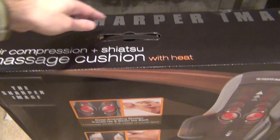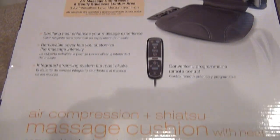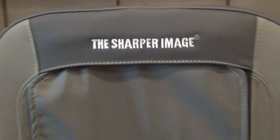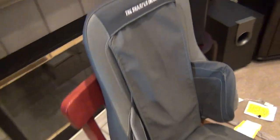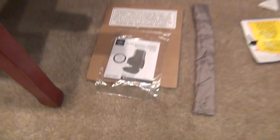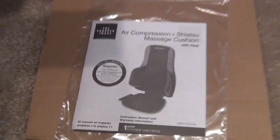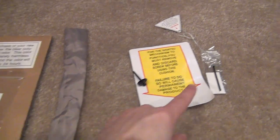This is the box that you see here. Flip it around — the chair is outside of it, otherwise it wouldn't be this light. What you get inside the box is, of course, the massage chair cushion itself, which we'll look at more closely in a moment. You also get an instruction book and some various literature.